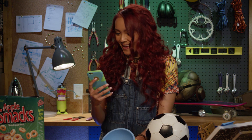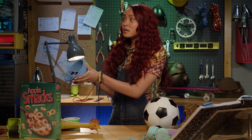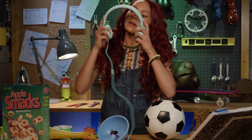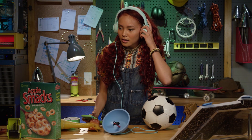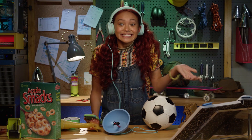Let's test it out. Lunch is ready. Nailed it!